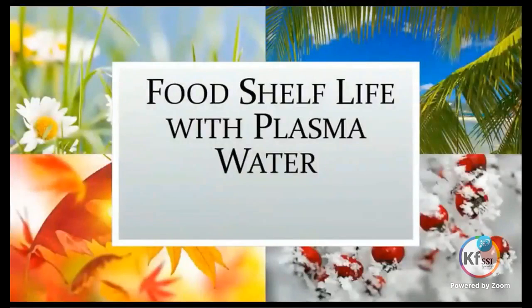The whole idea with this experiment was to see how long the shelf life of the produce would last if it was grown using the plasma.